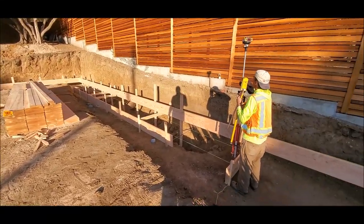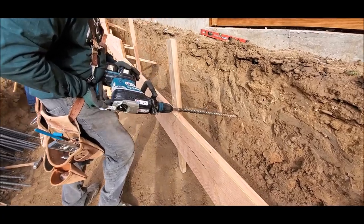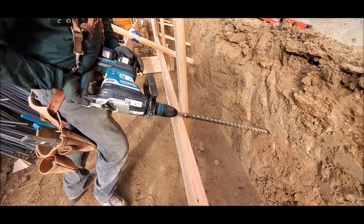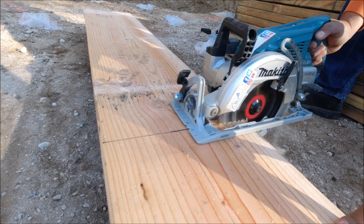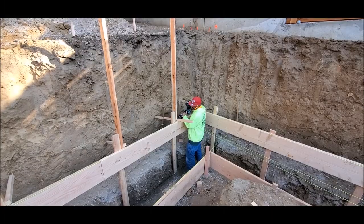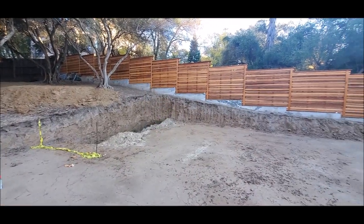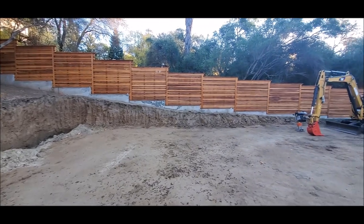2020 is almost over. Hope everyone is doing well and staying positive. This project here took place out in Sacramento, by Fair Oaks. In this video we are going to show you how we go about building the back of the retaining wall. We're probably going to end up doing 3 or 4 videos for this project, so be sure to subscribe to our channel so you can be the first one to be notified.